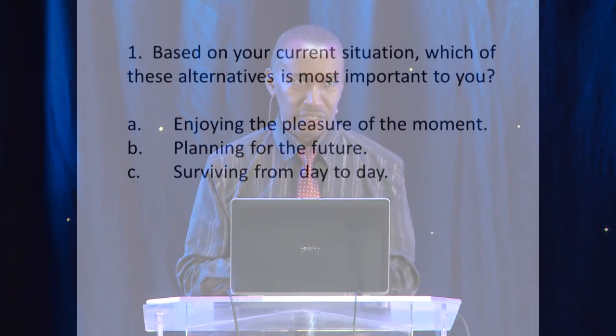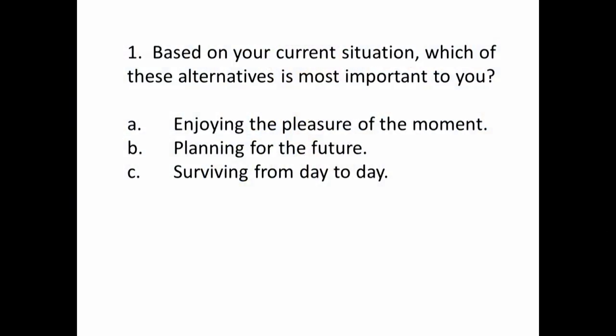Based on your current situation, which of these alternatives is most important to you? A — enjoying the pleasure of the moment. B — planning for the future. Or C — surviving from day to day. A would be the first column, B the second column, and C — just put a tick or a mark in the third column.